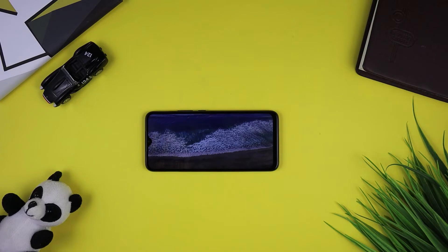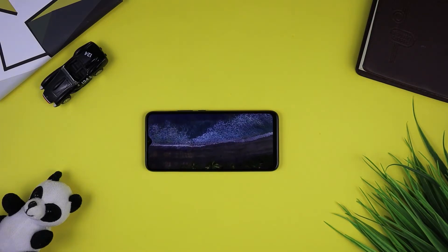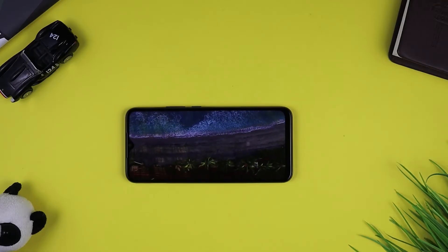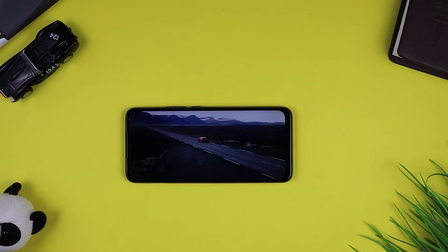You can see the water drop notch on the top. As for color quality, the 720p display colors are good for this price range. The color quality is decent in this price range. Regarding protection, there is a pre-applied screen protector on the phone, though which specific glass version is not mentioned.